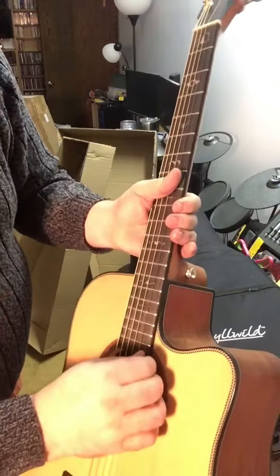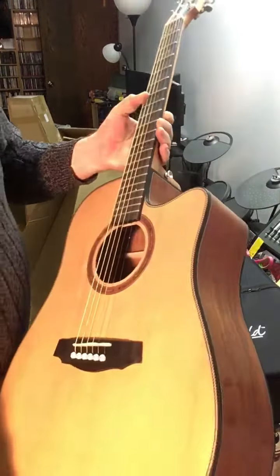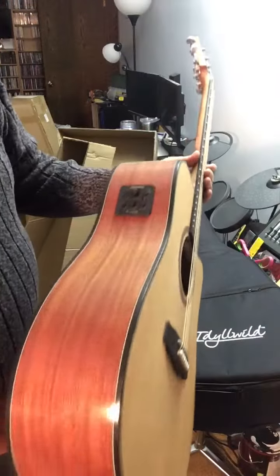Now this is an electric acoustic as well. I will say that there is some cracking that is on here.